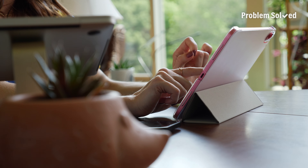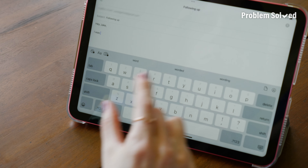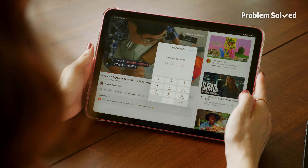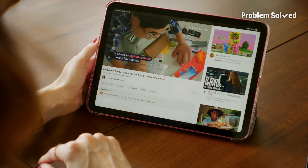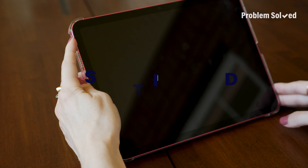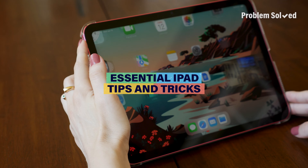I'm Kodi, and on this episode of Problem Solved, we're diving into the iPad. I'm going to share some tips to make you work smarter, and also how to keep kids safe and on task when they're using one. iPads are kind of like a mix between your phone and your computer — it has apps and widgets, but it also has a dock. Here are a few fun features you might not know that your iPad has.